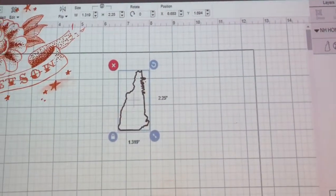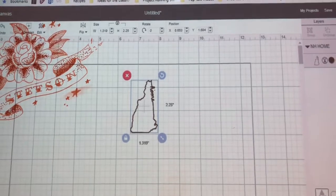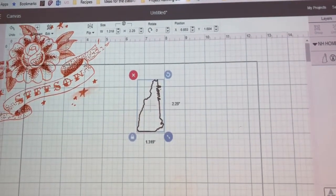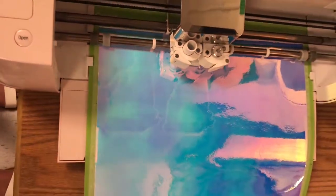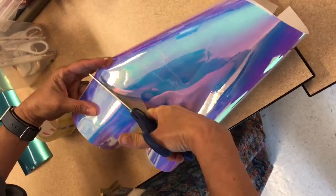The project we are creating today was a bumper sticker for my car. It was a New Hampshire template that we got from the Cricut website and we were making it into a holographic sticker. After the Cricut had printed our sticker, we needed to cut it out and then use certain tools in order to remove it from the vinyl tape.